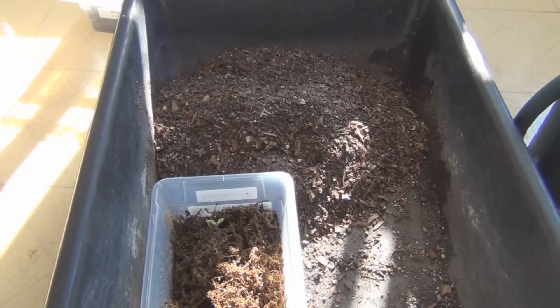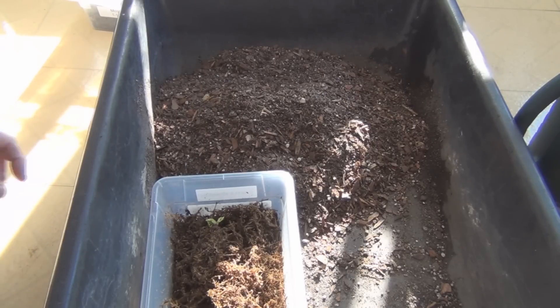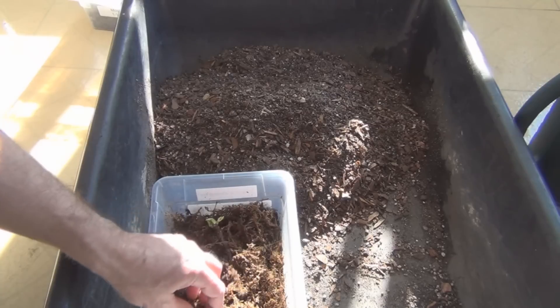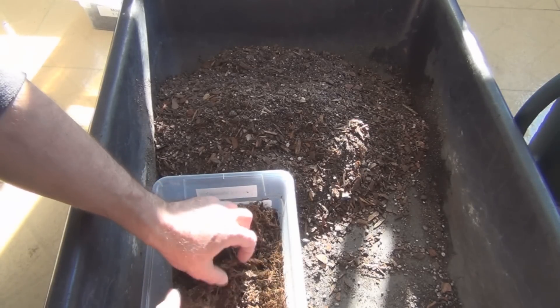I still have a couple of cuttings in the moss. I've got this one cutting of Zingarella — it's got one thin root on it, but the buds are broken. It's got leaves that are forming.